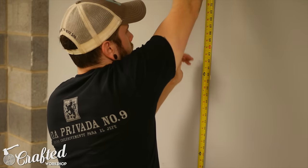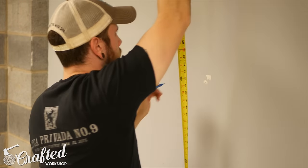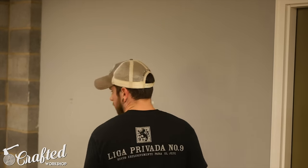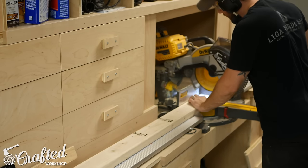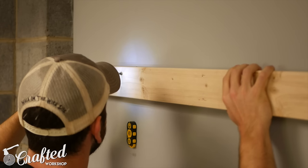To start, clear out your area and measure the amount of space you have available. As a general rule of thumb, you'll need roughly one foot per bike plus a foot on either side. So for my five bikes I needed roughly seven feet of wall space. I cut down two eight-foot two-by-fours to length and mounted them to my wall using three and a half inch screws.